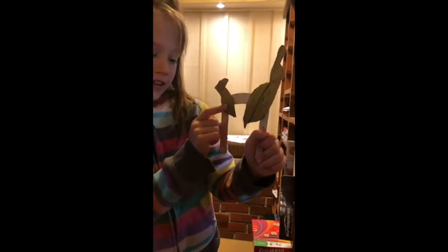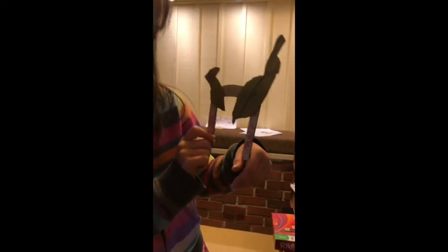The smaller Hercules beetle is the female and the larger one is the male.